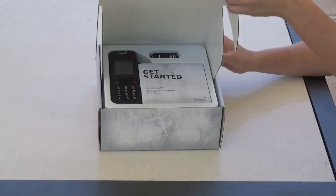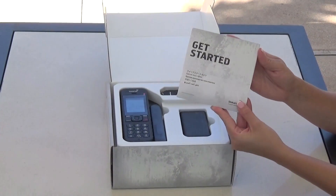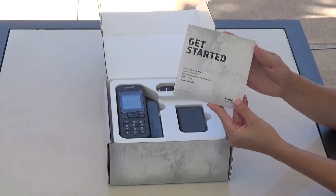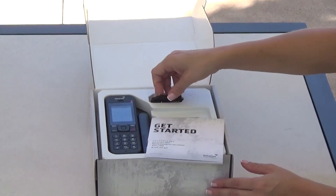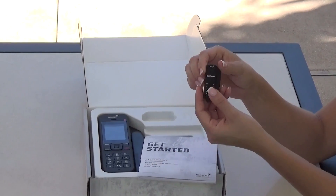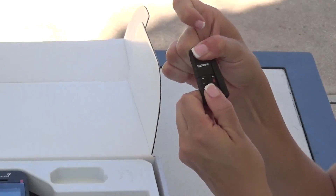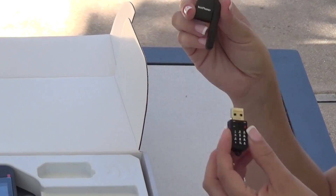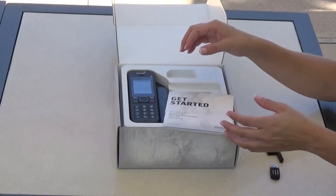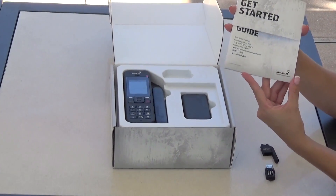First thing you see when you open the box is the quick start guide. Please read this before turning on your phone. You also have more information inside this little memory stick Inmarsat provided. It is very easy to find since it is the same shape as the Inmarsat phone. Each comes with 8 different languages.